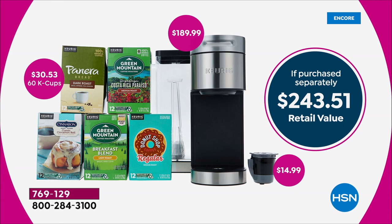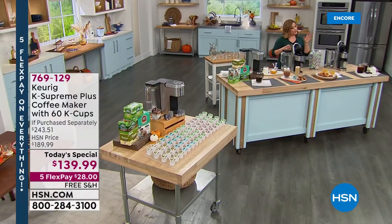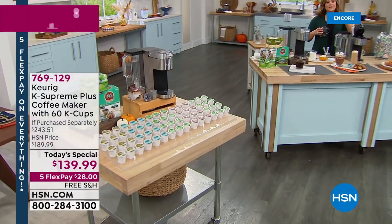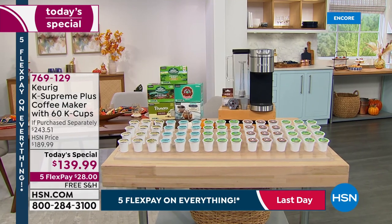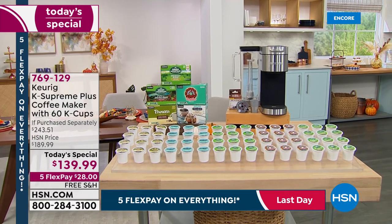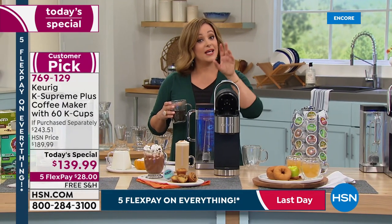We threw in 60 cups of coffee — another $30 value — and the $15 My K-Cup. All of that today, not for the $243.51 retail value, but at a one-day-only special price of $139.99. We worked with our friends at Keurig to bring you this. Flex pay means you only pay the first $28 tonight, on any card, and we ship it for free.